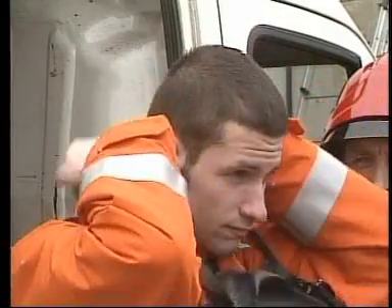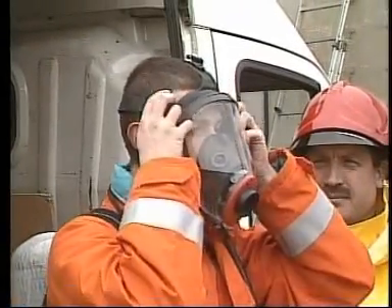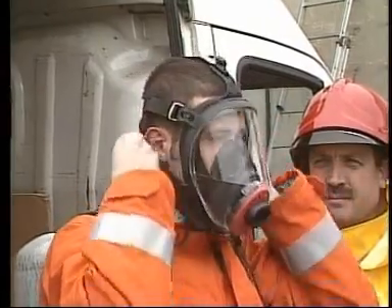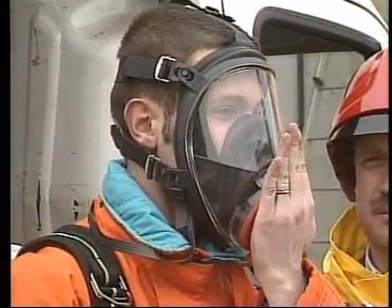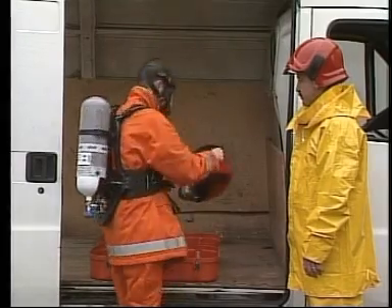Put on the mask. Check tightness on the face by shutting the air inlet with the palm of your hand and breathe in deeply. You should not notice any air leaking in from the outside.